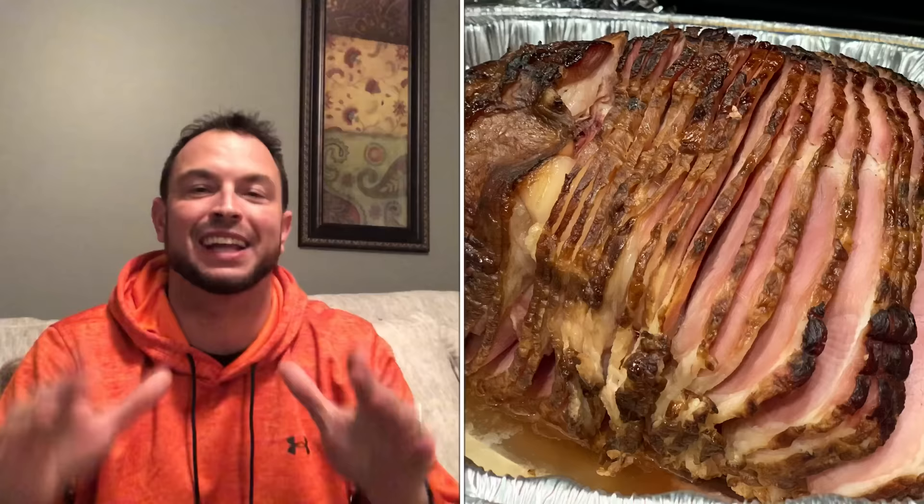What is up guys? Welcome back to the channel. Welcome back to another video. Today we're going to be doing a Smithfield Spiral Glazed Ham.